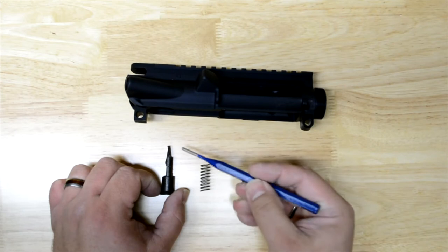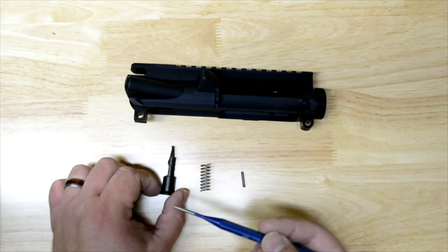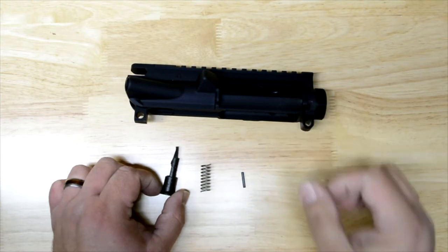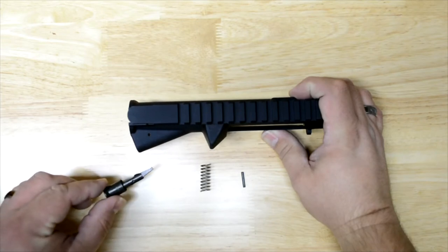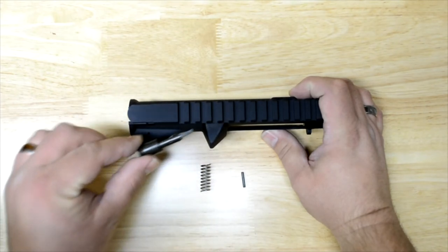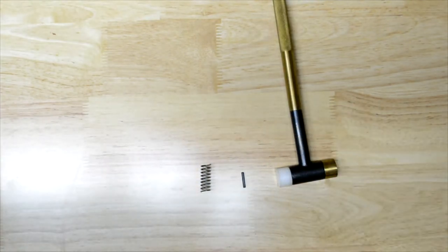It's simple to put in. The only thing you need to watch out for is how the forward assist kind of hooks. The very tip of that hook is what engages the bolt carrier group to assist it forward. So when you're putting it in, this is the top of the receiver — you want to put it in with that hook hooking inward towards the bolt carrier group. As far as tools: a non-marring hammer, a punch, or a roll pin punch.